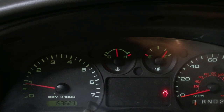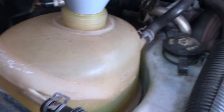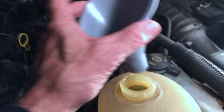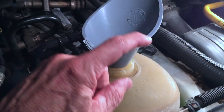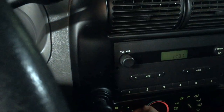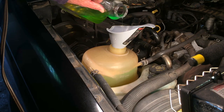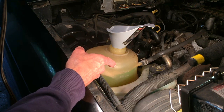After idling for about 25 minutes, we've reached normal operating temperature with the heater turned on to high heat and high fan. Checking the level in the coolant tank — we are just below the add mark, and I do not see any bubbles in the reservoir, so all the air has worked its way out of the engine. I'm going to shut the engine off, add a little coolant up to the top line, and we should be good. I'll keep an eye on it over the next few days and will probably need to add a little bit more.